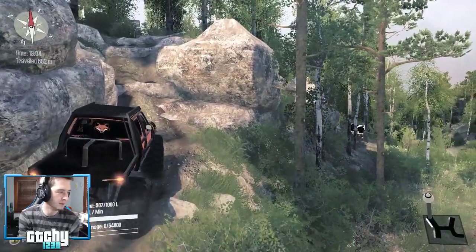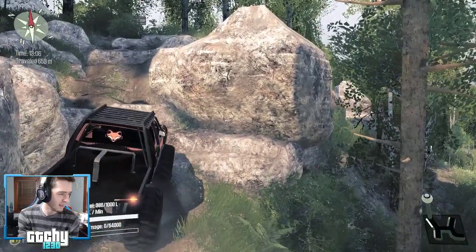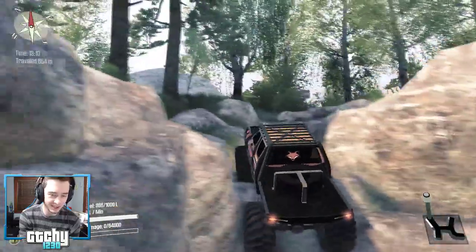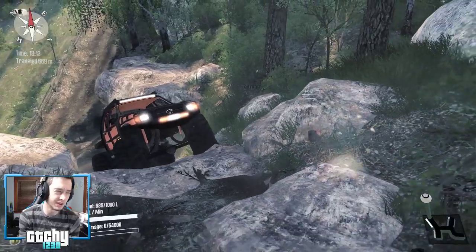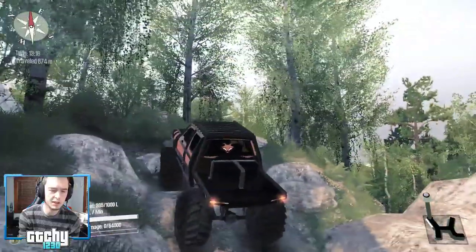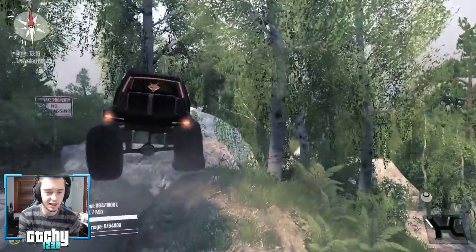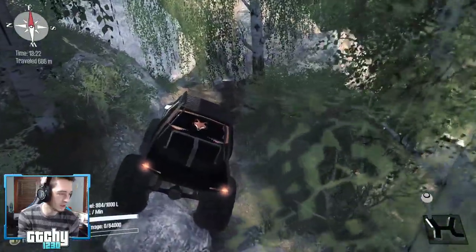Wait — Red Dead 2 comes out tomorrow on PC?! That's tomorrow? I had no idea! Who here is getting Red Dead 2 on PC? I'm thinking about getting it for the PC modding — I think it could be a lot of fun and make some good videos that I enjoy making and hopefully you guys would enjoy watching.